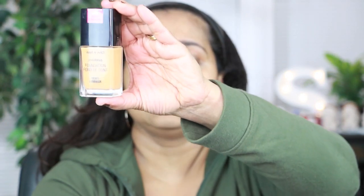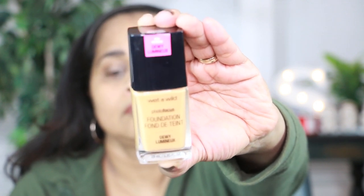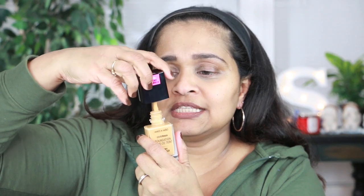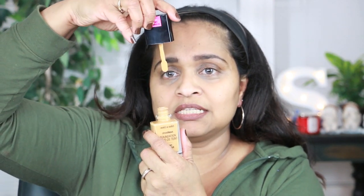I got it online for about five bucks through the Wet n Wild website. It's very affordable, so if it works out, that'd be awesome. The packaging looks like this, and when you open it up it has a spoolie applicator, which I don't mind at all.